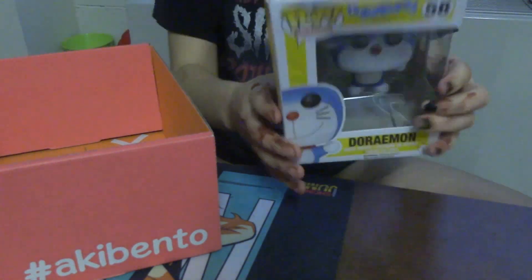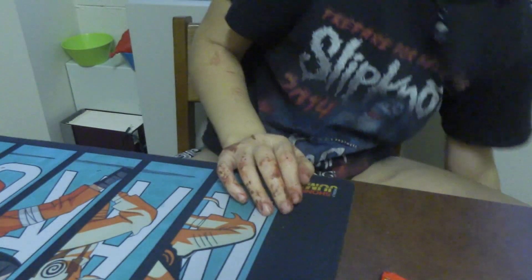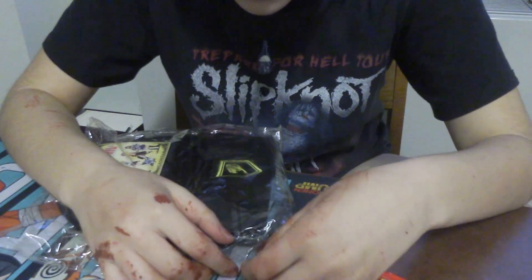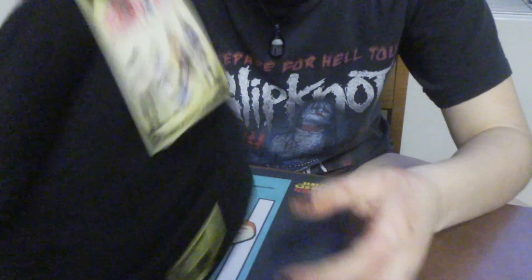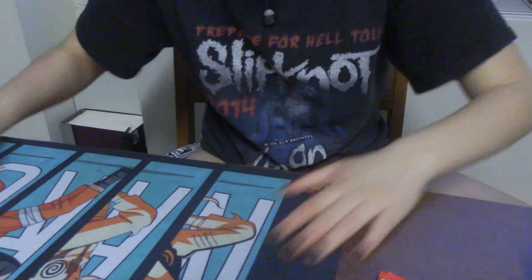Okay, there are two things left. I'm gonna save the t-shirt for the end. Akai Bento sends out a custom t-shirt with every single box. This other item — I already know what it is — I'm gonna give it to my stepbrother because he literally loves this show. It's a Fairy Tail hat. It just says Fairy Tail on the front and has a little symbol on the back. I'm not a big Fairy Tail person but he loves it and will really appreciate it.